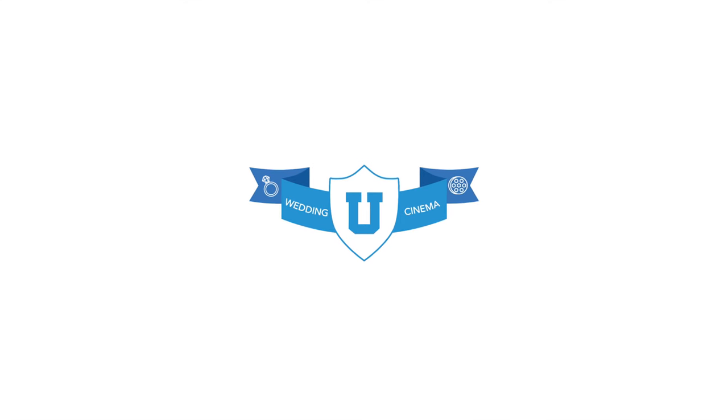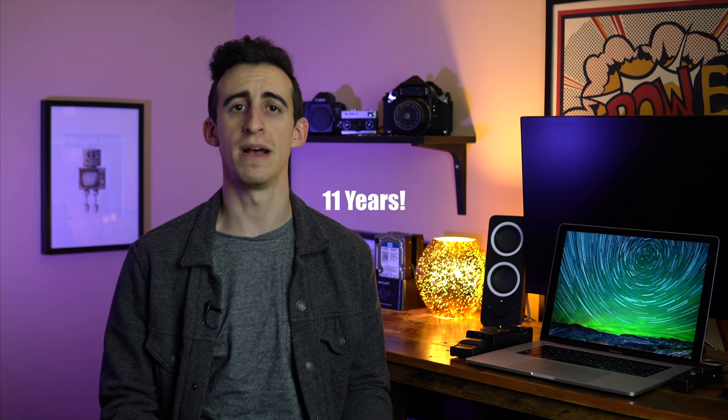Hey guys, Bobby here. If you're a wedding filmmaker or you're looking to become one and you're interested in learning how to capture great audio throughout the entire day, then this video is for you. I do not claim to be an absolute audio expert, but I have been filming weddings for quite some time and we've always tried our best to capture high quality audio. This is an easy and relatively inexpensive way to get good clean audio at all the important parts of a wedding day, and even more importantly to have backup sources for all of those important parts.